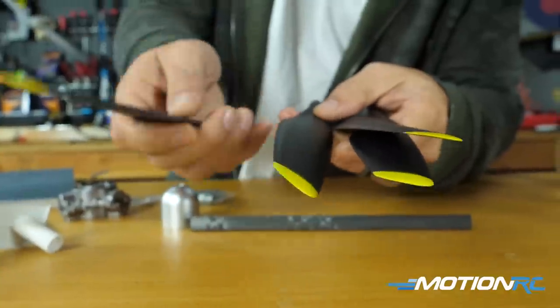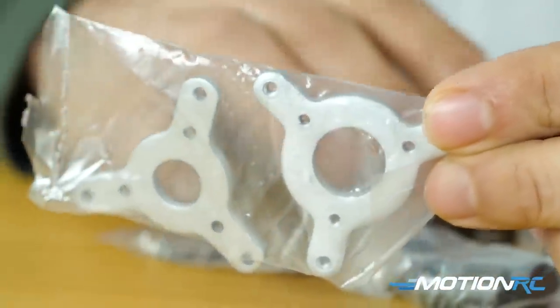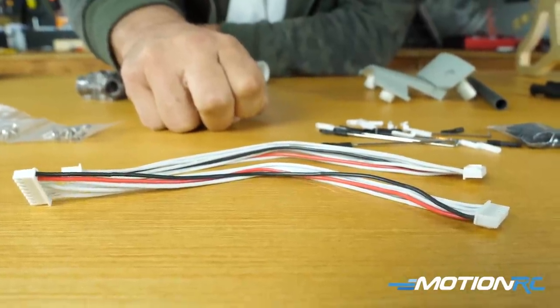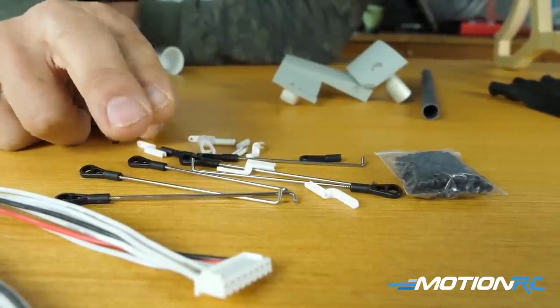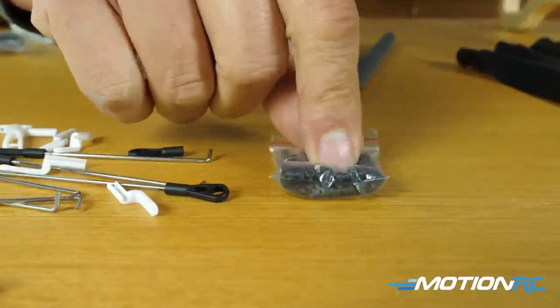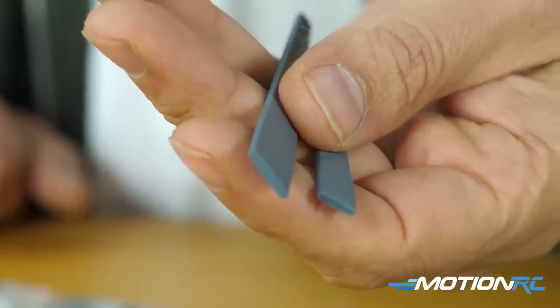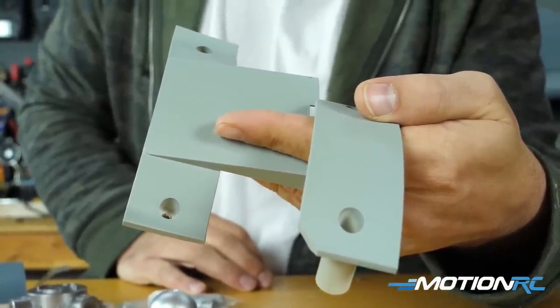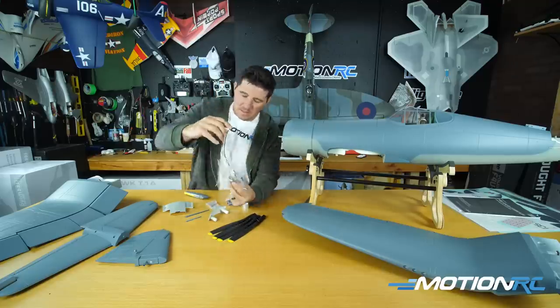Looking at the bags: one bag has your four propellers — they give you one extra, since this is a three-bladed prop and you only need three. You'll also have the hubs, plates, and screws for the propeller assembly. The other bag contains your miscellaneous items: two ribbon cables for the wings, a battery strap for the battery tray to keep the battery secure, and the assembly screws — six screws for the wings and two bags of four screws each for the horizontal and vertical stabs. Lastly, there are two plastic antenna pieces for scale fidelity and two large plastic pieces to attach the main wing to the fuselage.